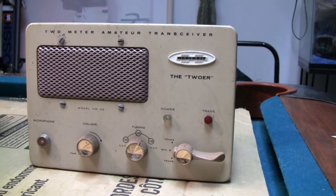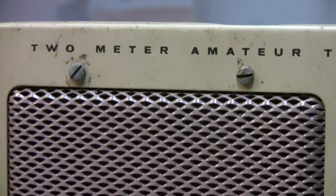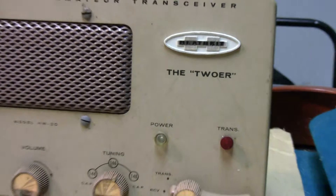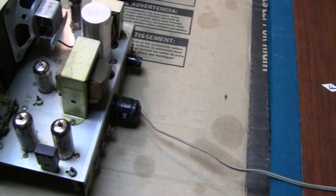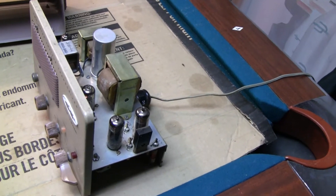I bought it because it said 'two meter' right across the top — anything that says two meter on it, I buy. It's called the Tour. The other reason I bought it is it had tubes in it. Anything with tubes is pretty cool. I like old tube radios, and the cool thing is it works — you can turn it on and it powers right up, just takes a little minute to warm up.